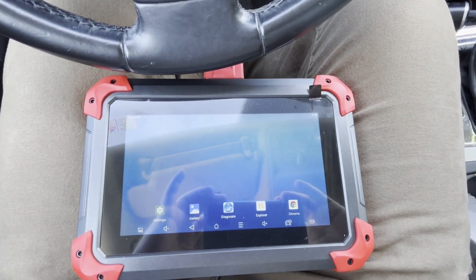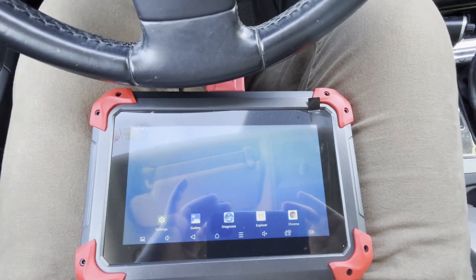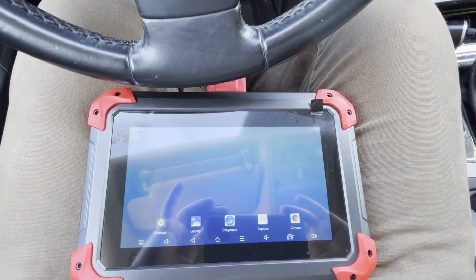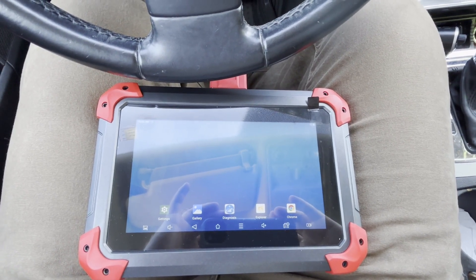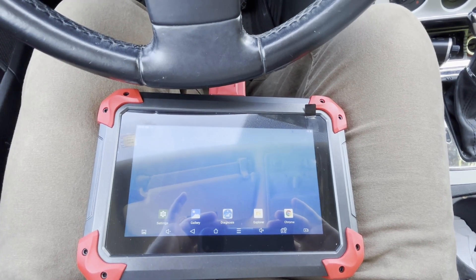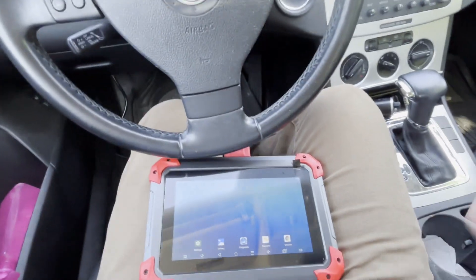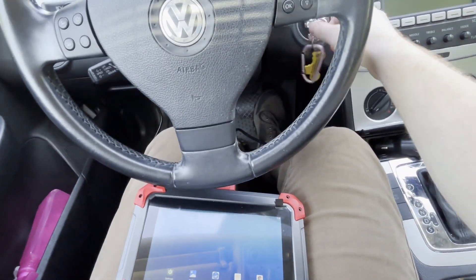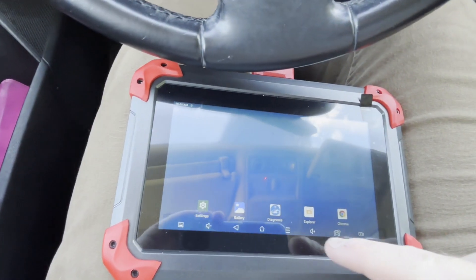In this video I'm going to show you how to use the X-Tool D7 to unlock the rear parking brake for a 2008 Volkswagen Passat. You need to do this if you're going to change the brake pads on the rear brakes. I have it plugged in right now. I'm going to put in the key but not turn it on all the way, just so the lights come on, and then I'm going to go to...